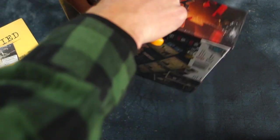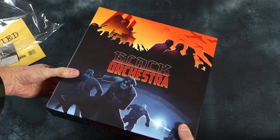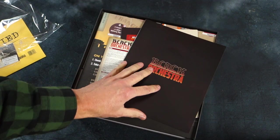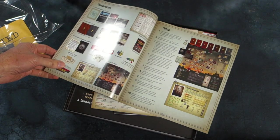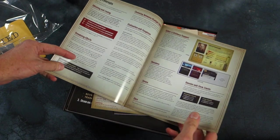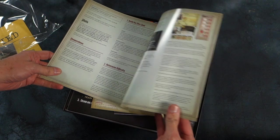Let's look inside and unbox it — take off this shrink wrap. Here's our rulebook, and of course it's black, which is very appropriate. It's a smaller size than normal; I quite like that handy little size. I know these rules rather well because I put some effort into helping proof them, and they're very nicely laid out and very clear.